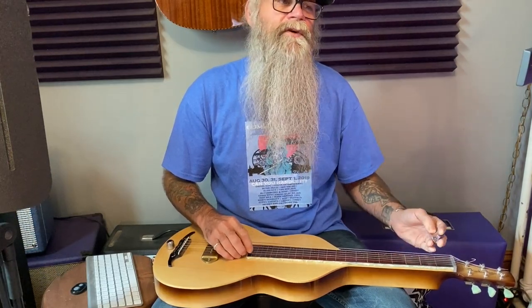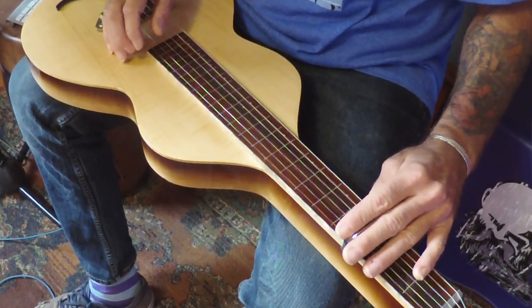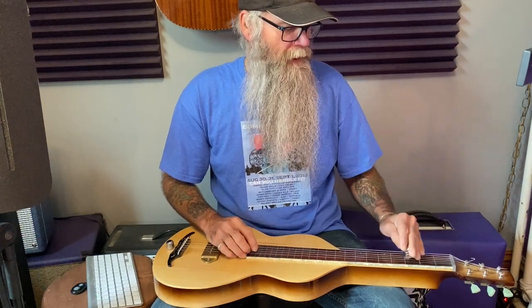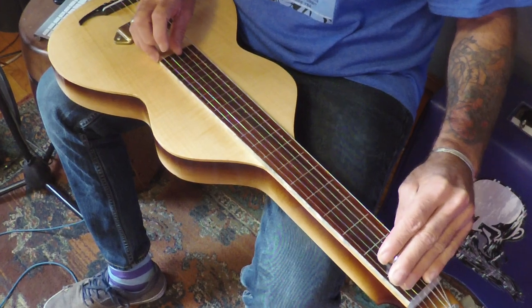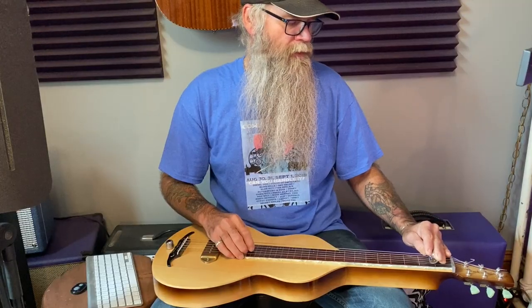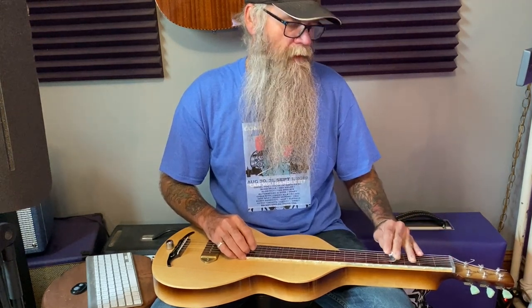Just very slowly one more time. Now we'll take our second finger on the third fret second string, pluck and slide simultaneously down to the first fret. And then with our thumb we're going to slide from there all the way to the fourth fret on the G string. That makes it major not minor — be very careful.